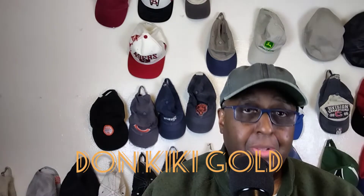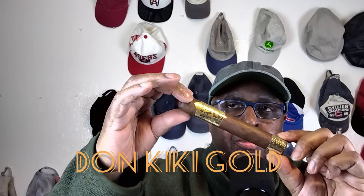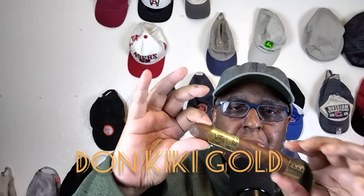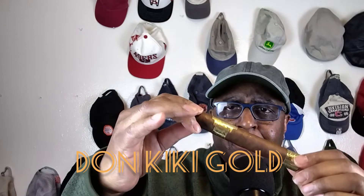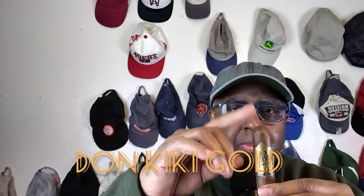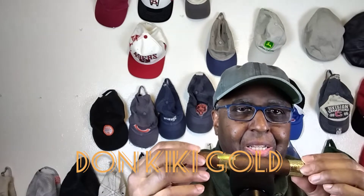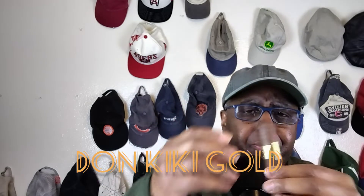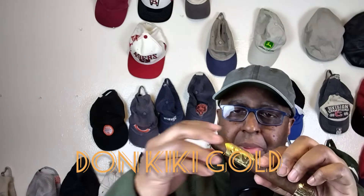Now let's take a look at it. That's beautiful. Love the gold. The contrast. Nice chocolate brown wrapper. Not too many veins. Rolled very well. Looks like that's a triple cap on that one. This is indeed the gold standard. It looks beautiful.